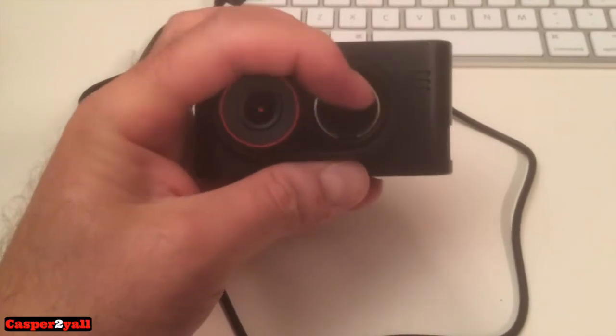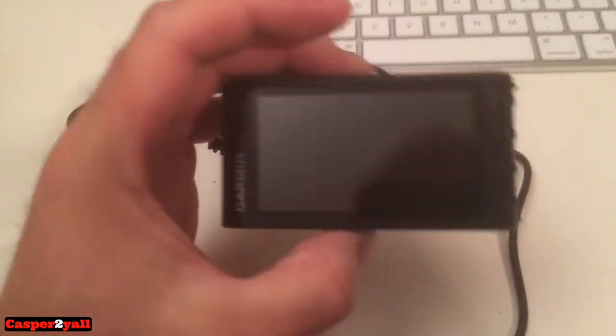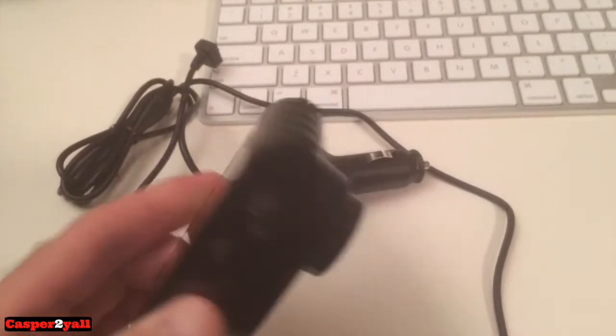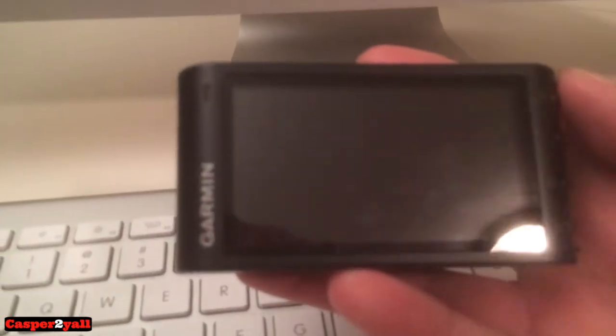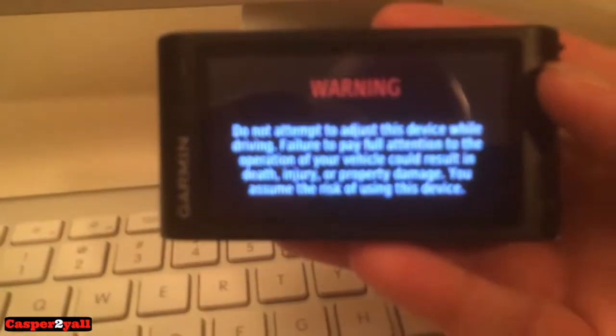You also get a little bracket that snaps into place on the windshield — it's not a suction cup, and I'll show you that once we get into my car. It's got some features on the side, so let's go through those. To turn on the unit, you just push this top button right here.